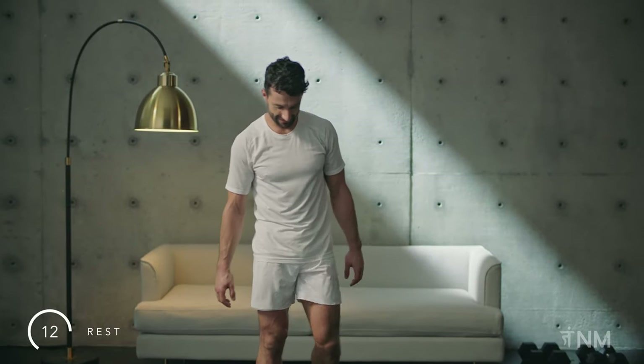Rest. Drop your shoulders, unclench your jaw. Shake your limbs loose. Find ease in your body here.